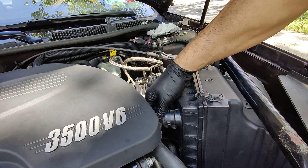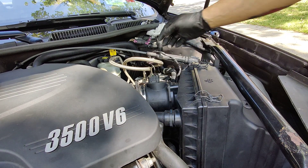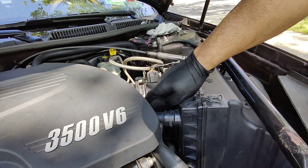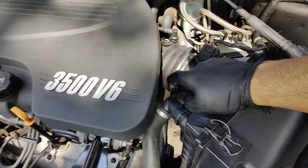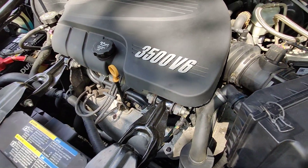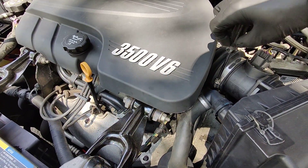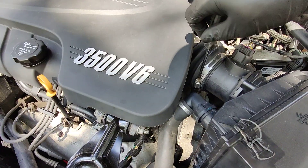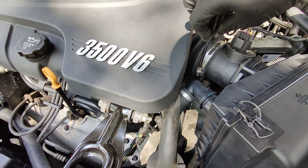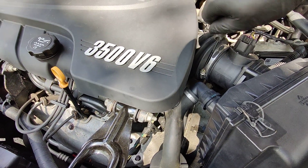Then this one goes right here. Then you just plug your sensor back in and you tighten that screw down right here. And that's it, guys. Then you connect your battery and you're done.